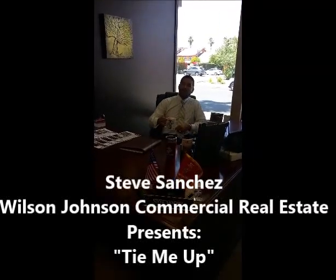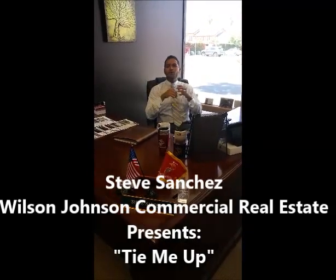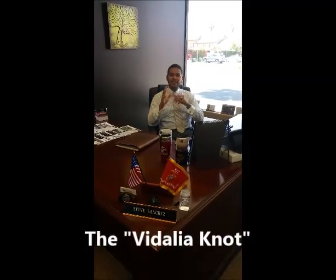Oh hi, Steve Sanchez here with Wilson Johnson Commercial Real Estate. Today I'm going to show you how to create a very unique knot — no more of these boring, everyday knots you see with your ties. We're going to do something creative today. We're going to do the Videlia knot.